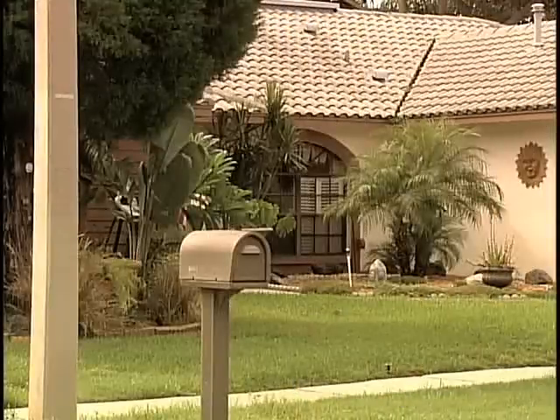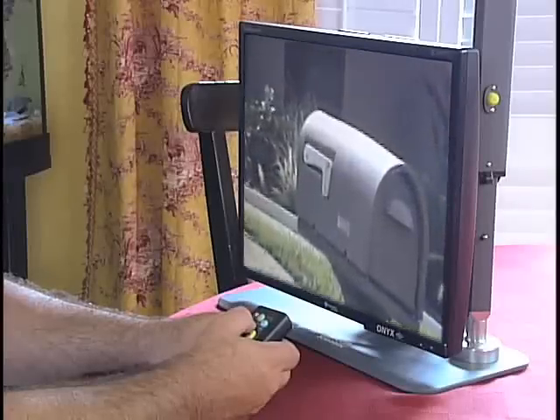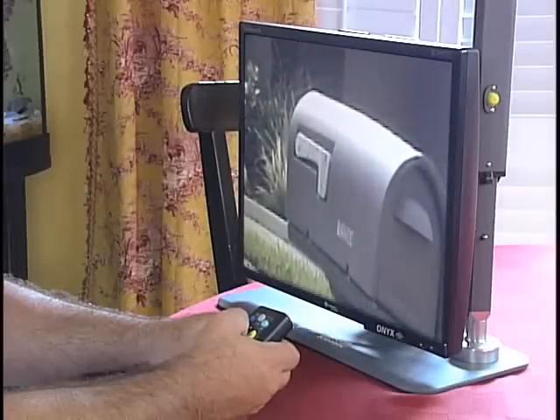For example, I can't just look out the window and see my mailbox, but with my Onyx desk set I can easily zoom right in on it and see if the flag is up or down.